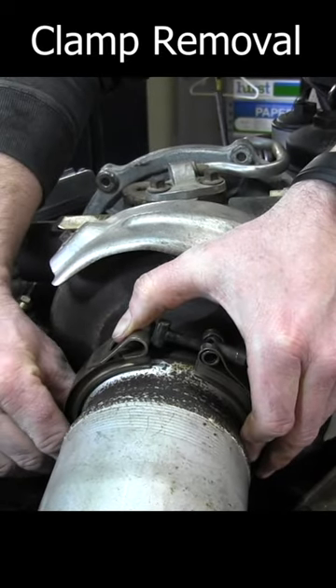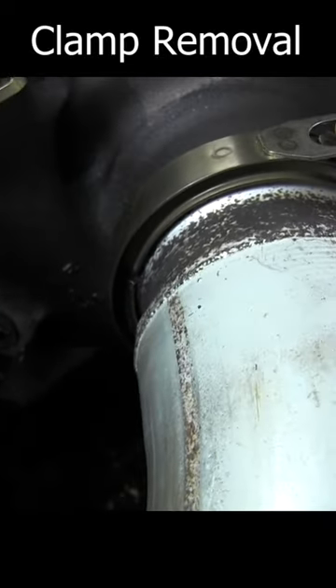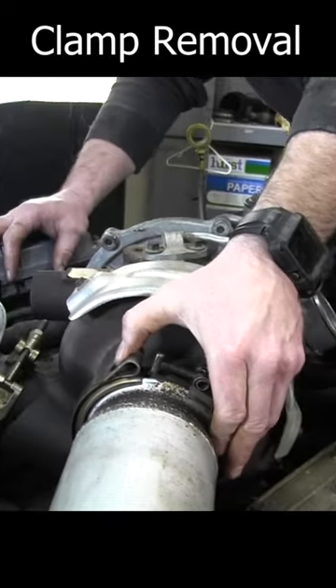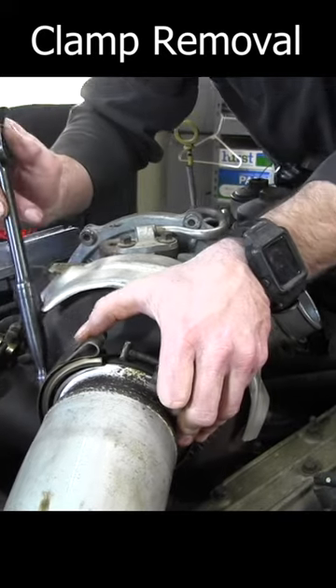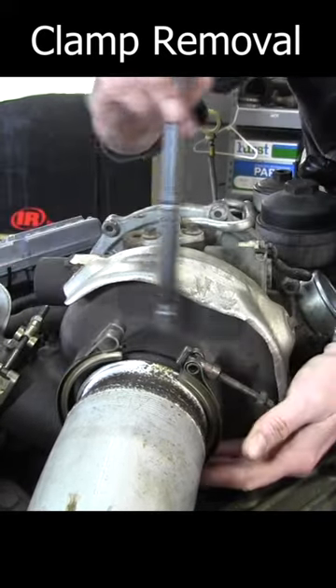Load it down with PB Blaster, WD-40, whatever you use — that's going to be the main thing. With this one, what you can do is you can actually take really anything; you just want to make sure that you get contact on the ear of that clamp in some position.